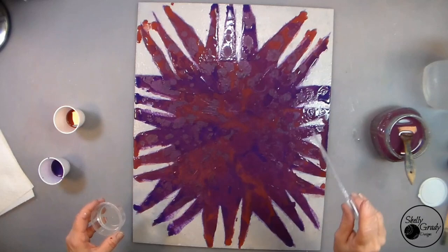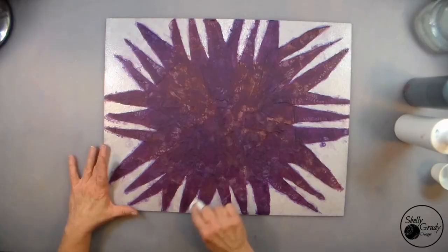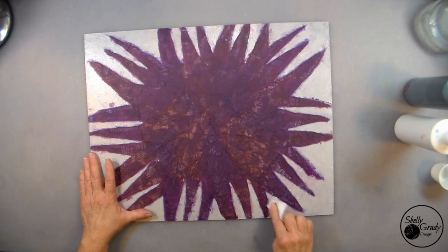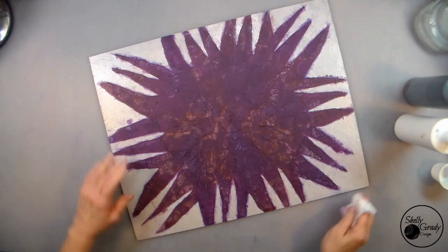I'll clean up a little bit with a baby wipe here and there, not going too crazy with it, and then we'll let this layer dry. The canvas is dry and I love the way everything's looking, but I still have a few messy parts I want to do a little more cleanup on. I love working on a Mod Podge surface because it's easy to go in and continue to do a little cleanup if you need to, even though the paint is dry.